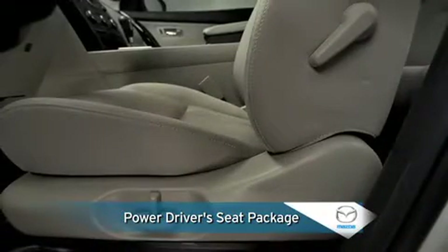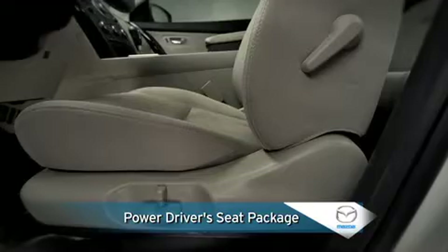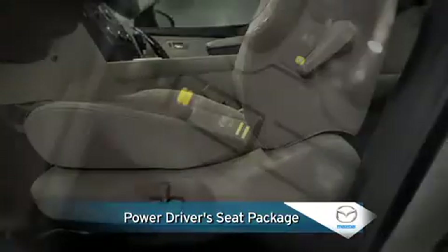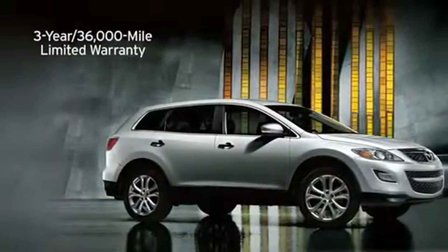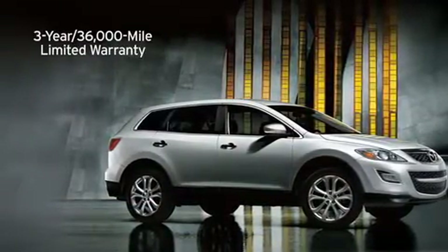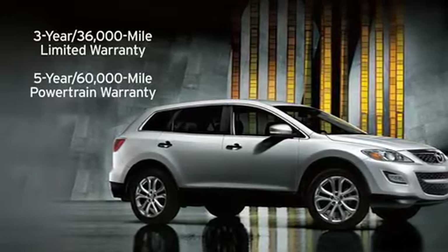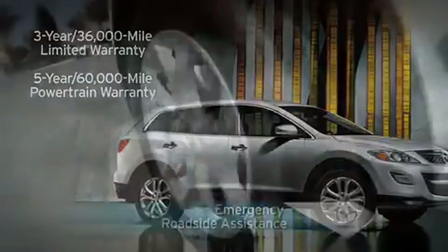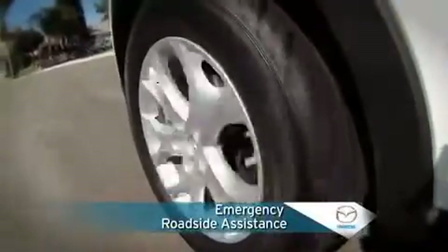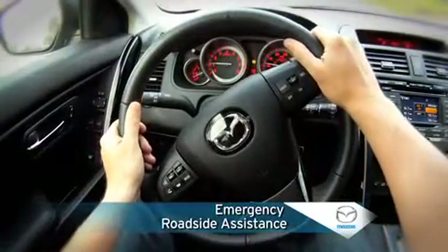An optional power driver's seat package for the sport model includes an eight-way power driver's seat with manual lumbar support, heated front seats, and heated outside mirrors. Mazda's three-year or 36,000-mile bumper-to-bumper limited warranty and five-year or 60,000-mile powertrain warranty reflect confidence in the CX-9's reliability, while 24-hour emergency roadside assistance provides help in emergency situations during the limited warranty period.